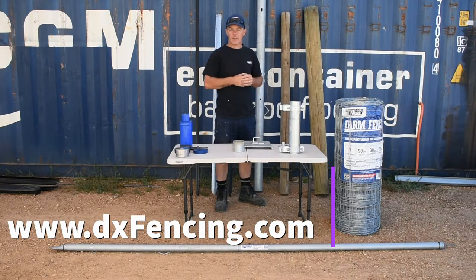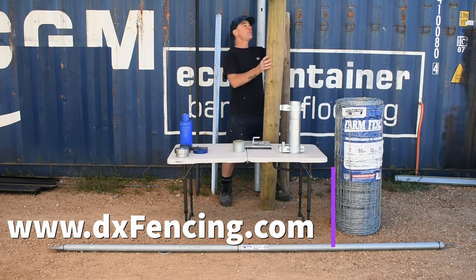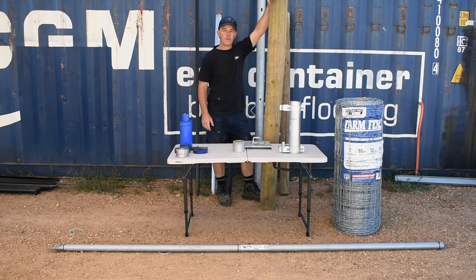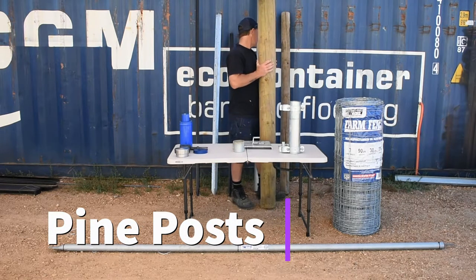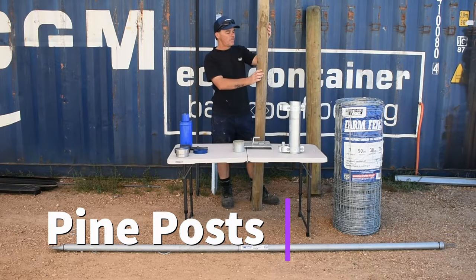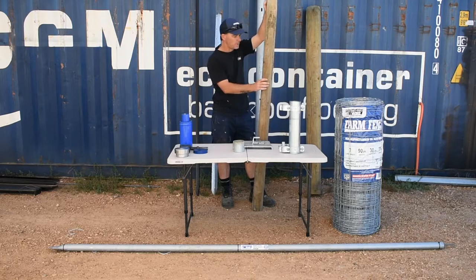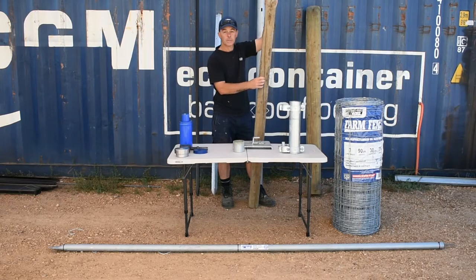The first thing we're going to talk about is pine posts. It's one of the most common things that I get asked to install. This is a 1.8 meter, 5 to 6 inch or 150 mil pine post — probably the most common for a pine strainer. This one here is a 3 to 4 inch, 75 to 100 mil pine post, also 1.8 meters. As you can see, these are both new posts already starting to split — it's not uncommon.